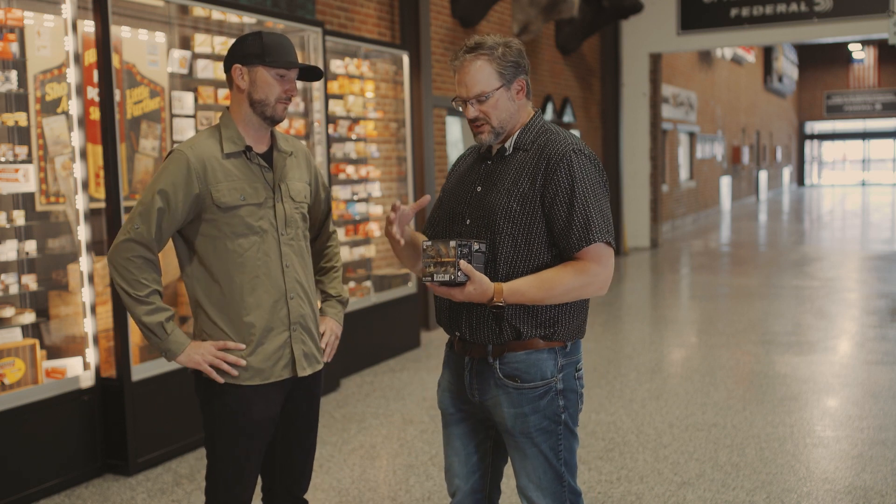The wad we use in Prairie Storm, Black Cloud, and a lot of our turkey loads is called the Flight Control Wad — it's the cornerstone of our premium lineup. It's what's called a rear-braking wad. A traditional wad opens up like flower petals and the petals just scatter. With the Flight Control Wad, it's like a tube where the front stays rigid and the fins are at the back. The muzzle blast opens up those fins, they extend out, it acts like an air brake, and it pulls the wad away from the shot, letting the shot go forward.